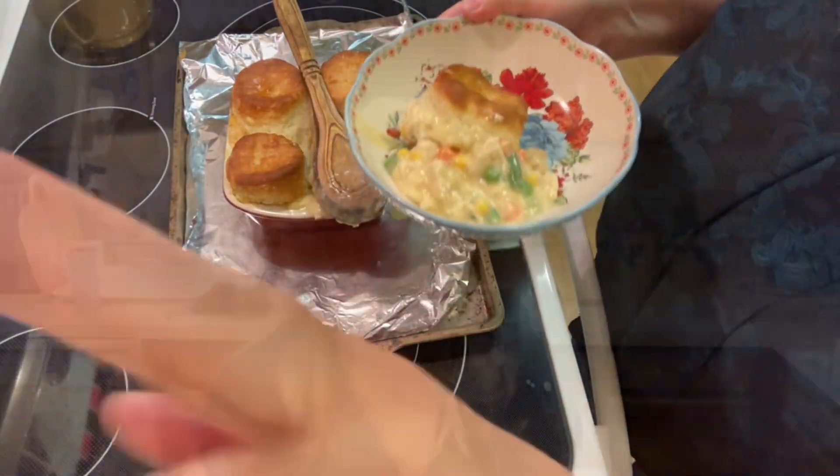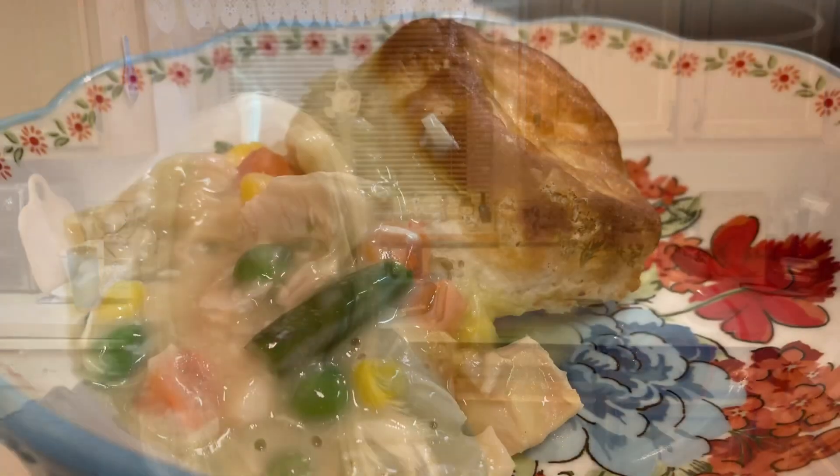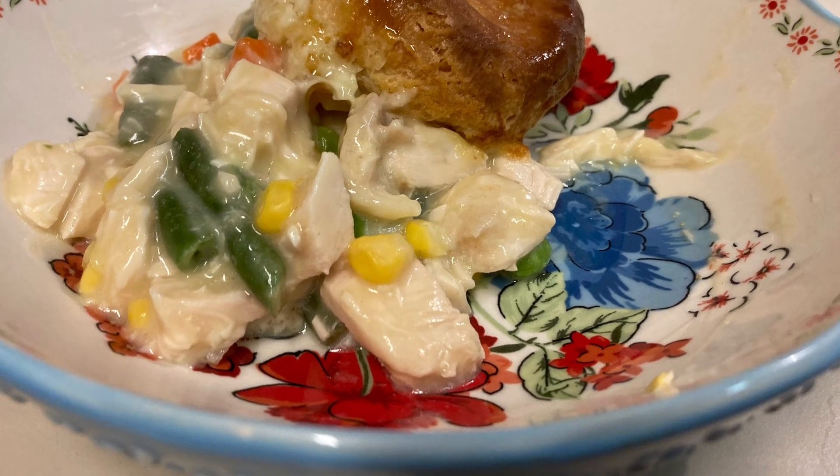Our chicken pot pie is ready and we're going to give it a taste. It looks and smells so good — this is super quick and super easy. Don't waste that Costco chicken, it's like gold! Oh yeah, this is definitely how I'm going to be making my chicken pot pie — absolutely delicious. Thanks, you guys! Give us a thumbs up if you liked the video, and if you haven't subscribed yet please consider doing so. Have a great rest of your day!